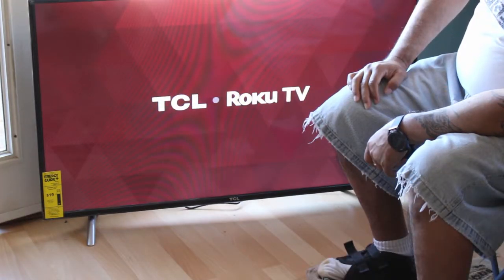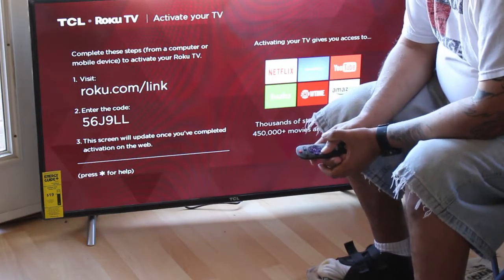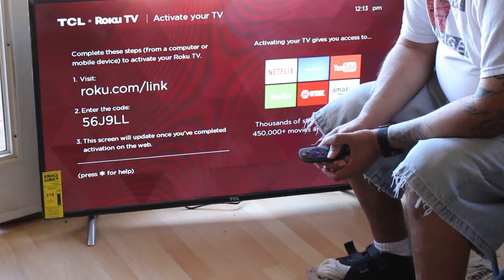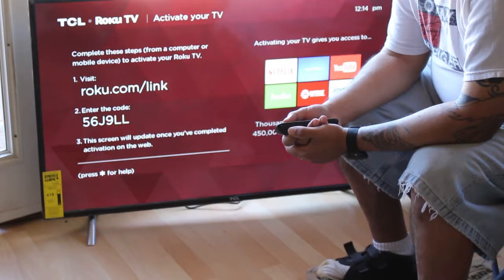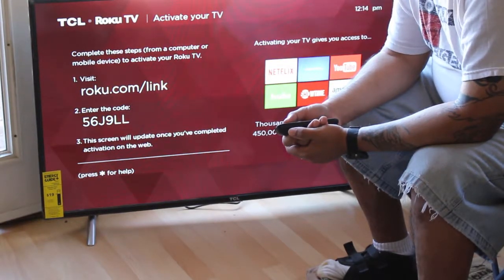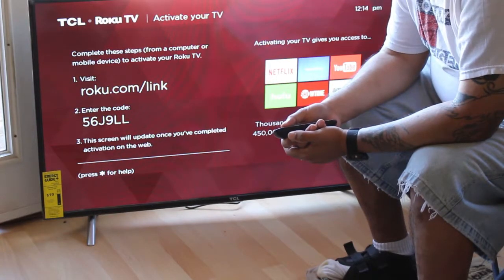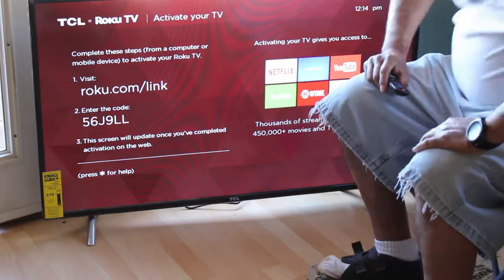TCL Roku TV. Activate your TV — complete these steps from a computer or mobile device to activate your Roku TV. I've got to go on roku.com/link and enter the code, and this screen will update once you've completed activation. So let me get my phone and activate it.